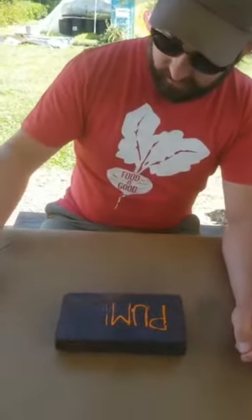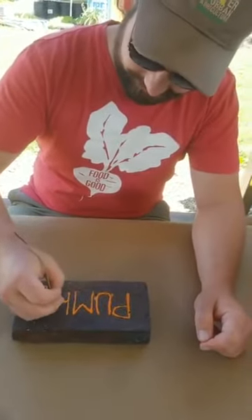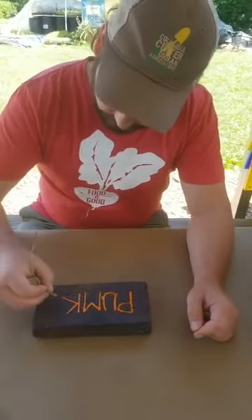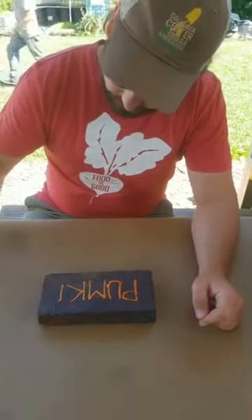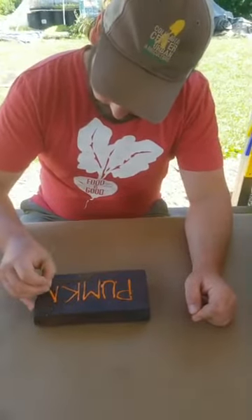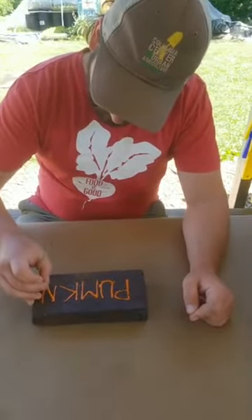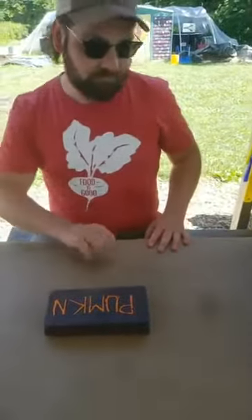We're gonna skip a letter and just get a nice abbreviation. And there we have it — that says pumpkin for sure.